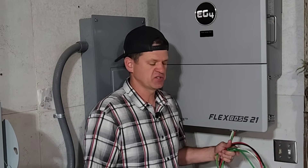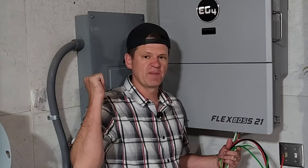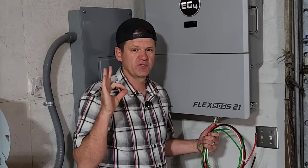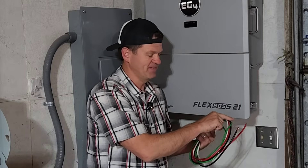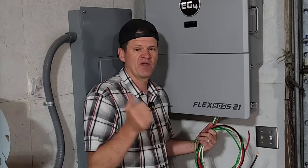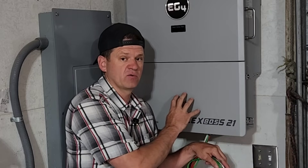Hey guys, Ray here. Welcome to the channel. Today we are going to be wiring up this FlexBoss 21 to my main house electrical panel. We're going to be doing this the easiest way possible — about $15 in wire and around 30 minutes. If you have a main electrical panel and a critical loads sub-panel, this could be a really good way to wire this unit into your house.